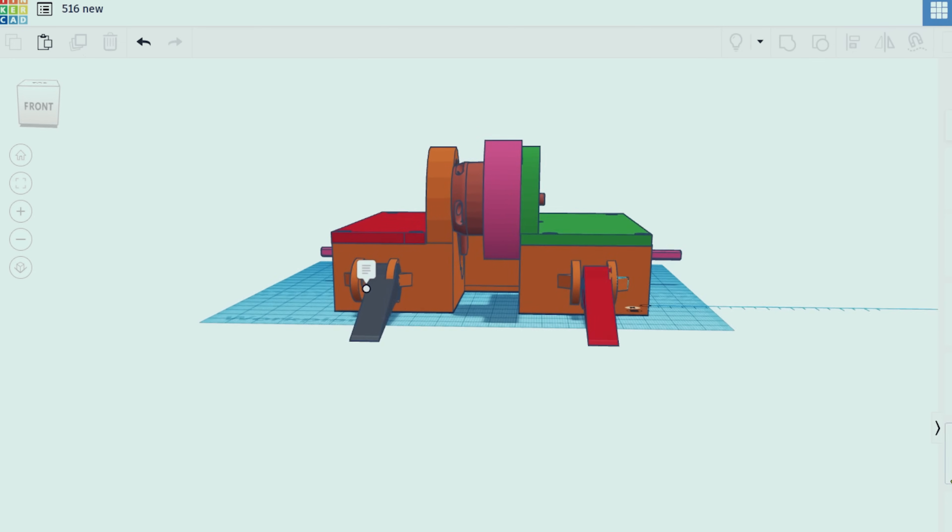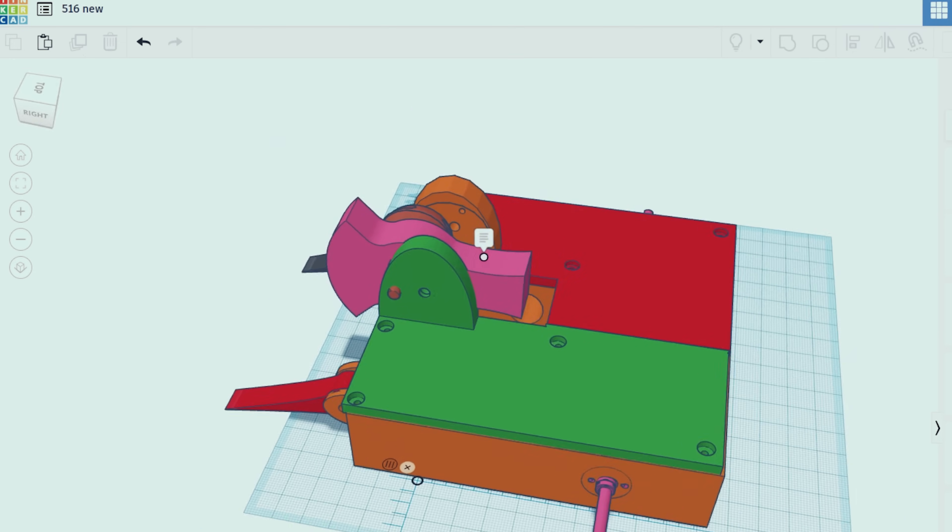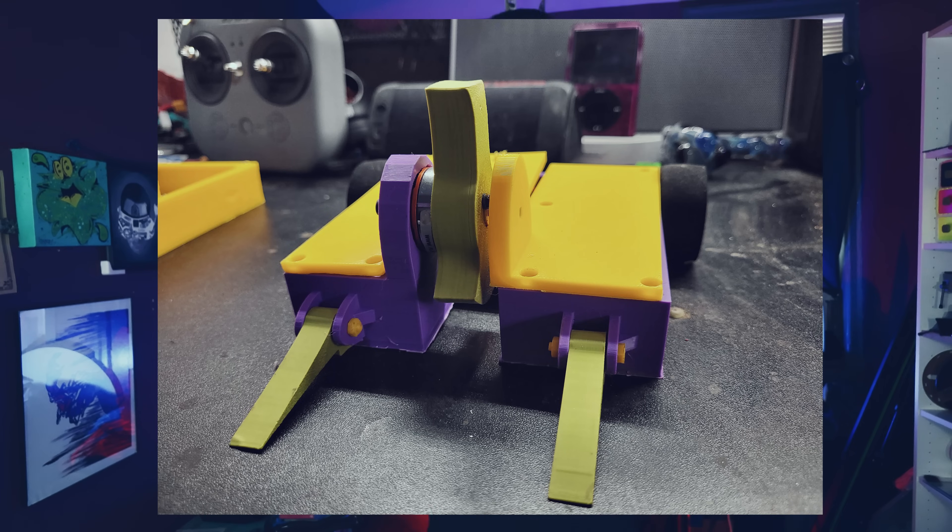I had maybe five little iterations of this design until I settled on this one. The others either weighed way too much or just looked whack. Not that this one's a masterpiece, but it's thick in all the right places and it has a weapon on the front that's going to spin super fast. Let me introduce you all to Tinker Chaos — this is my combat robot, named so because it was made in TinkerCAD and the entire process of building it was pretty chaotic.